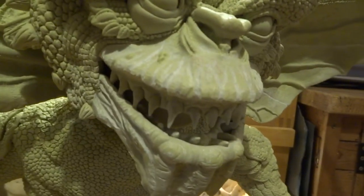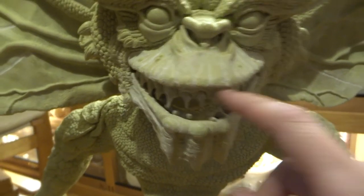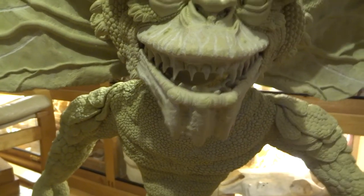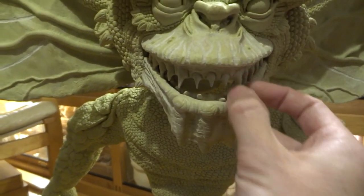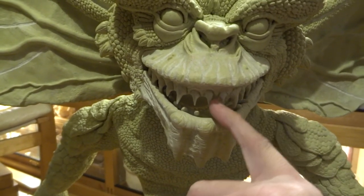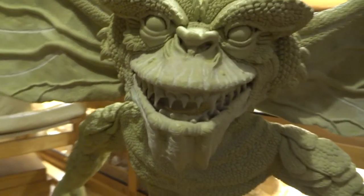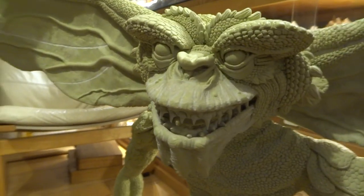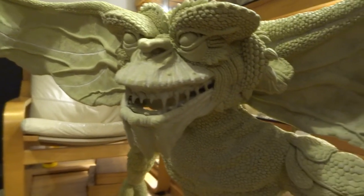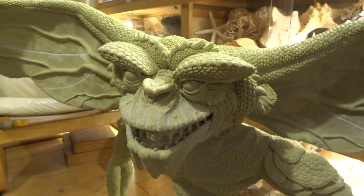Since the last video, I've used a Dremel drill to shave down some of the mouth area. I've raised this so you can see a bit more of his gums, and the teeth were really quite big and chunky before. I've used the Dremel to make them a lot sharper, thinner, and pointier — just generally a little bit creepier and more evil looking.